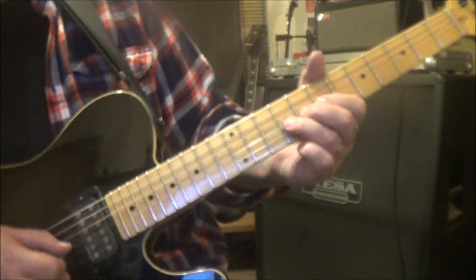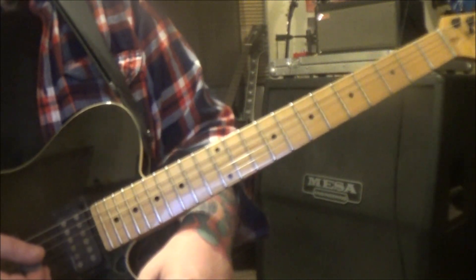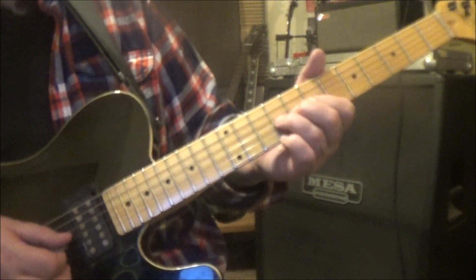9g bend, release, pull to 7. Then 9d vibrato, rest, slide. So that gives you that full phrase going into the next section.